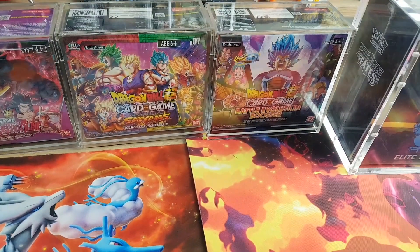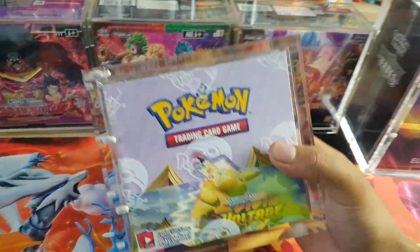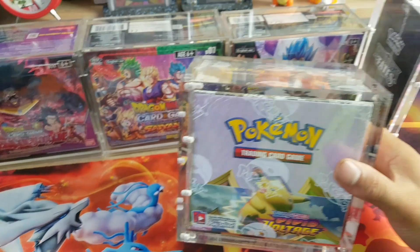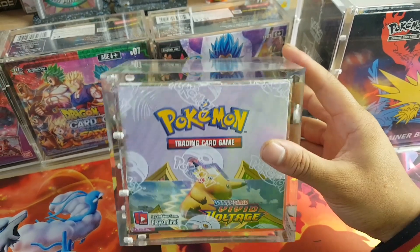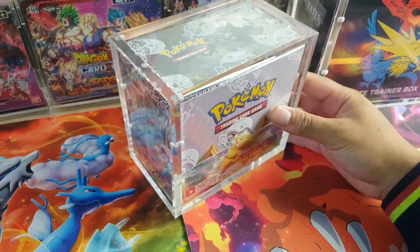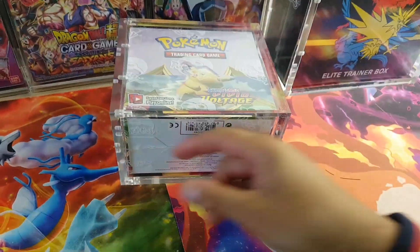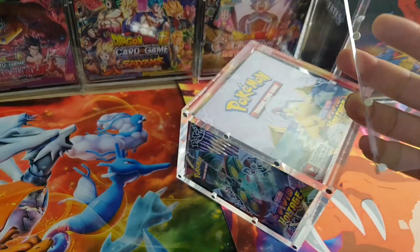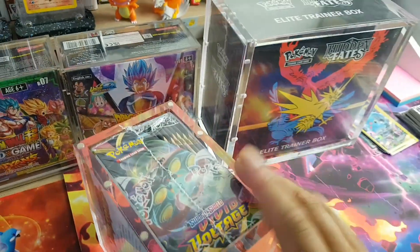We'll move on to Pokemon now. We got the Pokemon booster box Vivid Voltage. Take a look at the difference between the acrylic on this and the acrylic on that. The acrylic on this is definitely thicker — I think it's about eight millimeters thick. Some people aren't a fan of the magnet thing, but I think it's definitely stronger. This part here comes off and you put the booster box in through here.